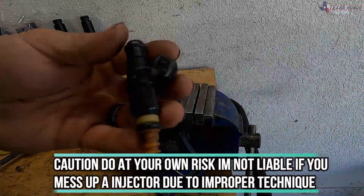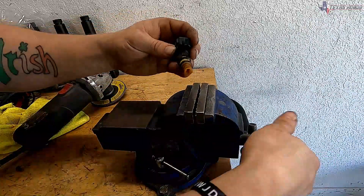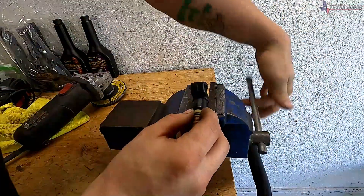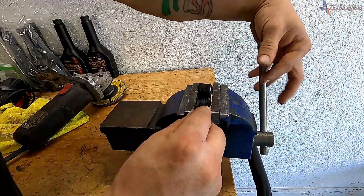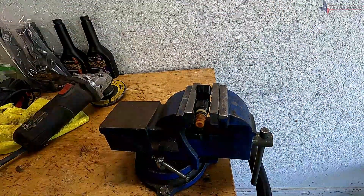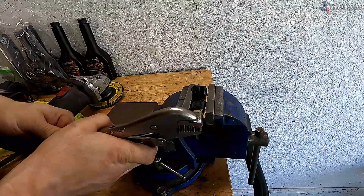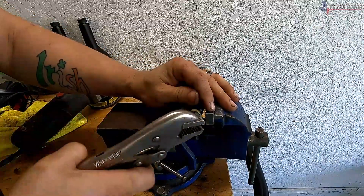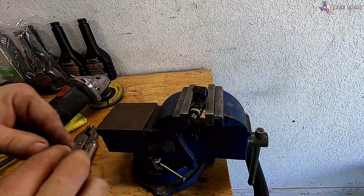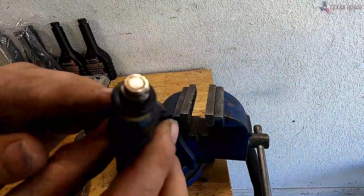Doing this part you need to be very careful. I'm going to be using a vice — just make sure not to tighten it down too tight because you can crack the injector and that would be very bad. I'm just going to gently put it in the vice, then using some pliers or vice grips I'm going to get it to where it's barely biting down on this plastic cap. Sometimes these are hard to remove, sometimes they're easy — just take this plastic cap off, you won't need it anymore.